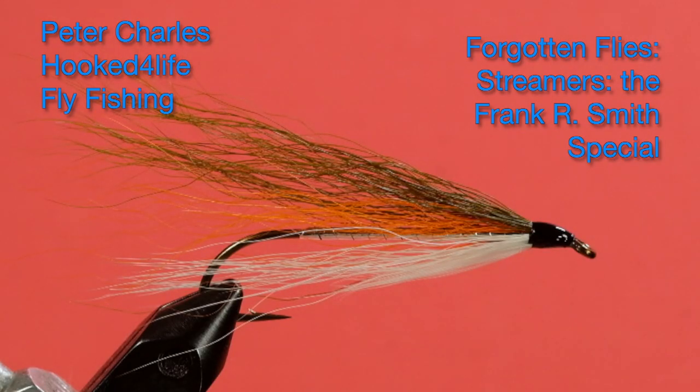Hi, Peter Charles here at Hooked for Life Fly Fishing. This morning I forgot to make a set of wings, so no feather wings today. We're going to do a bucktail — a Carrie Stevens bucktail. It's called the Frank R. Smith Special. It was tied for one of Carrie Stevens' clients, so it has a bit of history to it.